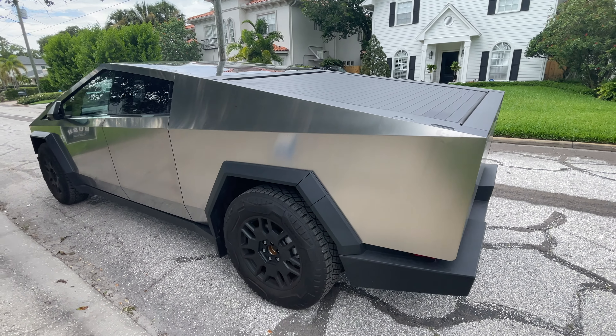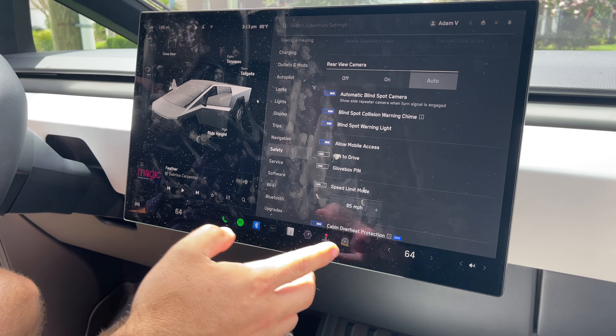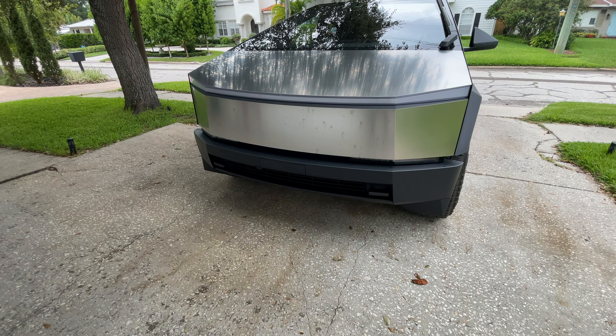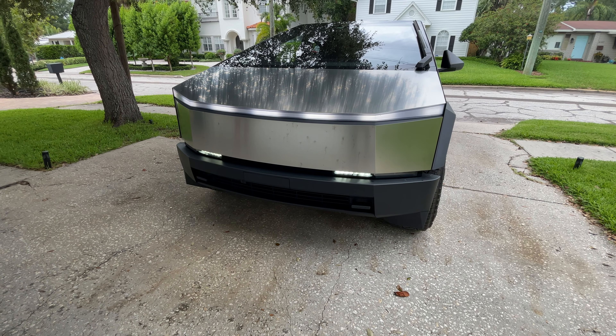You can make it do a car show — you can make it play music on the exterior. I'm sure at night this is ten times cooler. It's kind of a night thing for sure.